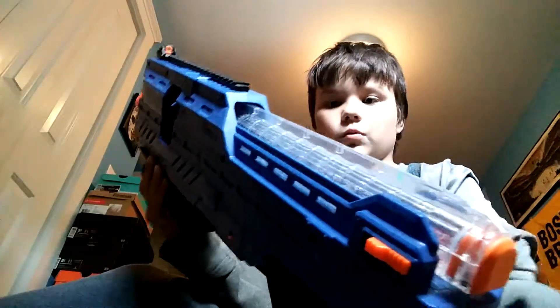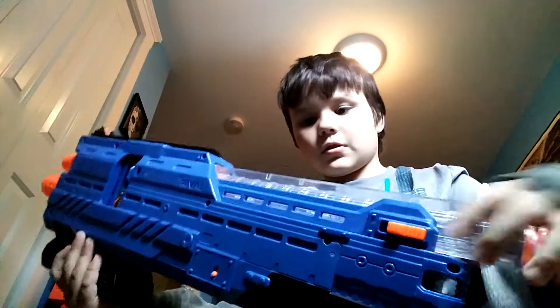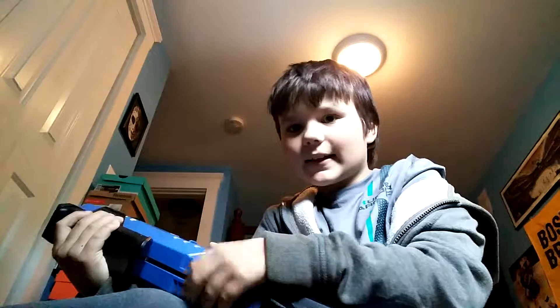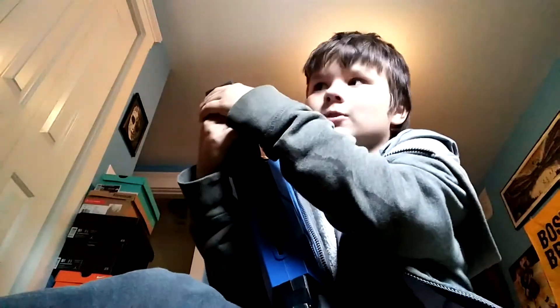First, we have the Nerf Rival Atlas. You load it right here, it shoots pretty far. I've never actually shown it because it's actually really jammed — I can't get anything out of it, so it's really hard to get out.